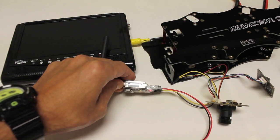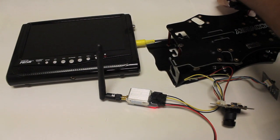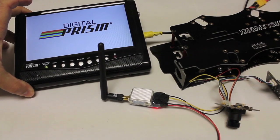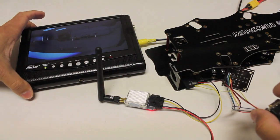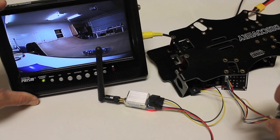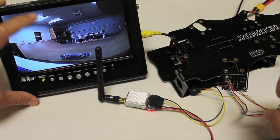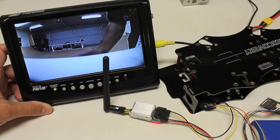Our transmitter is powered, we have our receiver powered, and now I'll power the quad — the frame — which will power the camera. And there we go — we have what is a pretty incredible picture. Very nice. The GoPro actually didn't fit the whole screen — there was some letterboxing going on — so everything is looking really good.